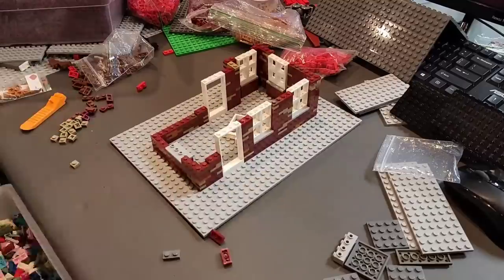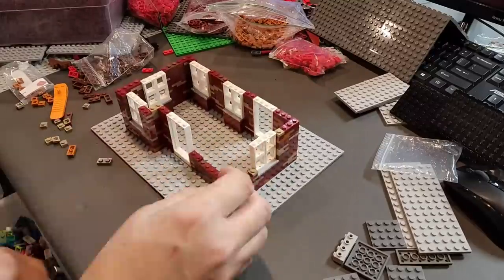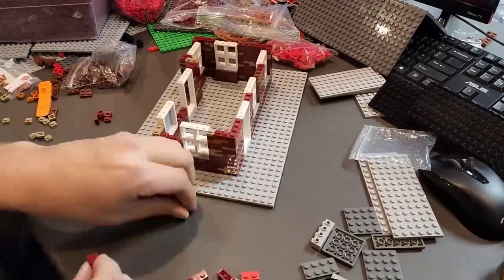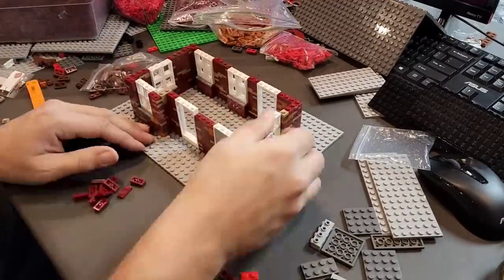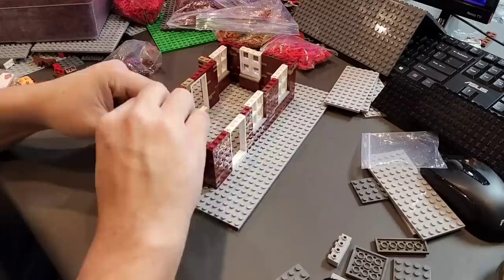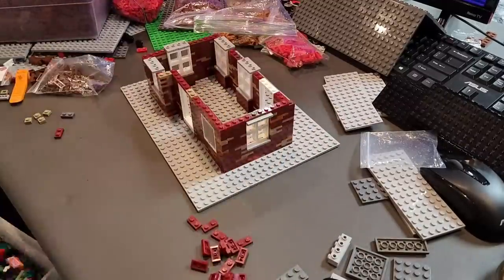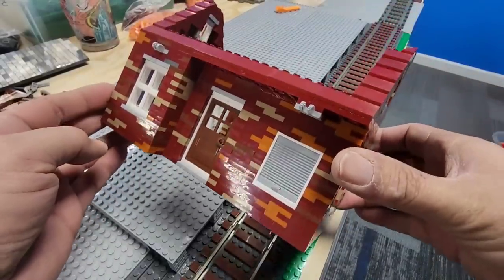The other thing that I made sure I did with this particular design was all the windows, all the doors, anything that is going to be put into the building was built in a manner and fashion that it would be recessed into the brick like most houses are. I've never seen a house where the windows are flush with the front of the brick — they're always recessed. So to me, that was a very important feature to make sure I included.